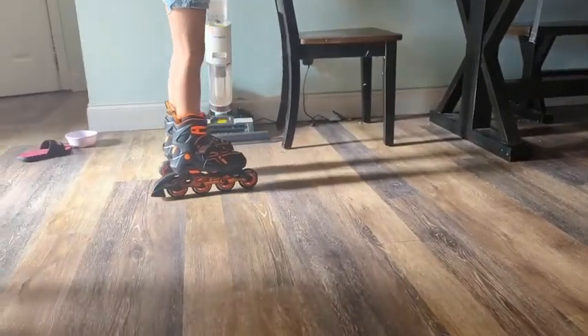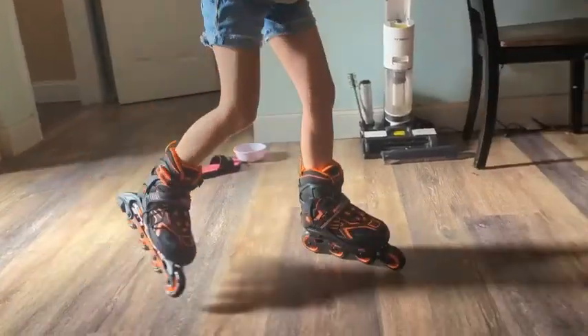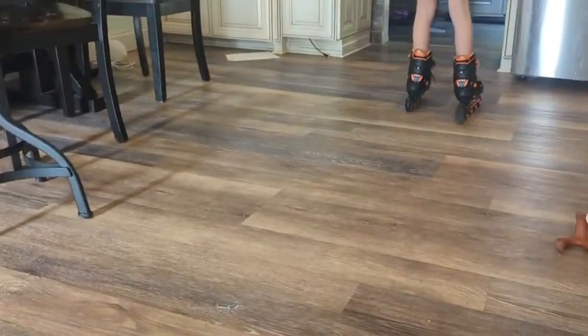I'm letting my daughter skate inside my house because she wants a smooth ground, but it also helps her do her chores and errands a little bit faster around the house.